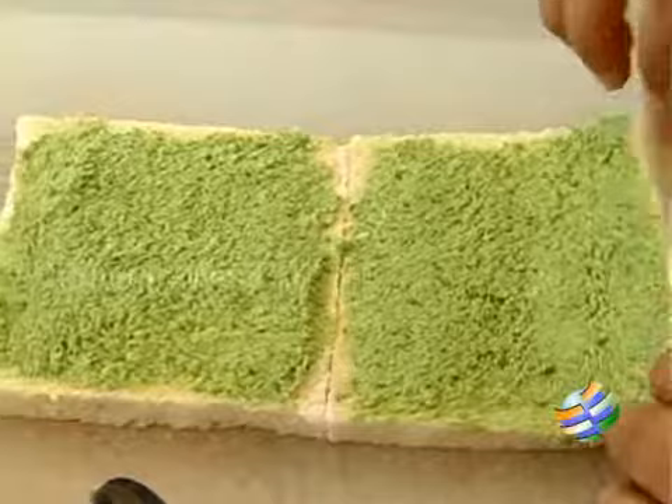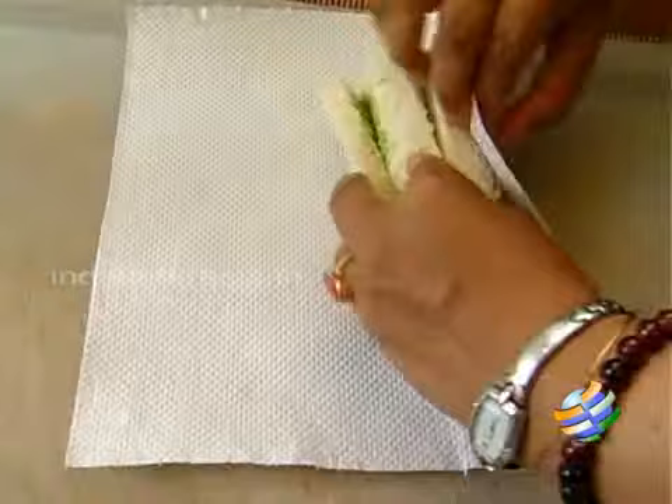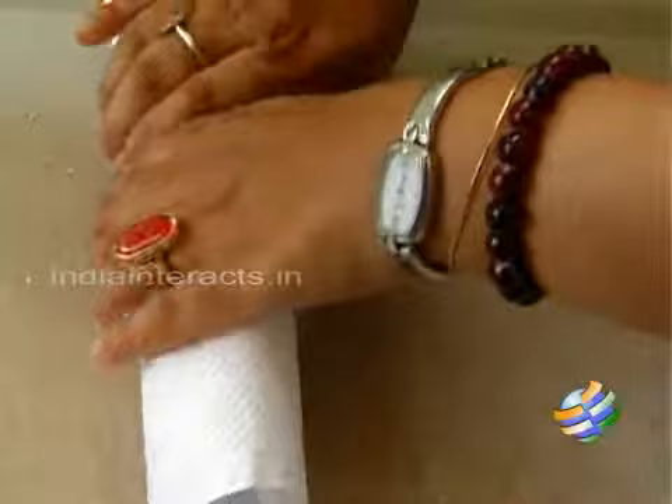Now I'm just going to roll it. Keep it together and gently roll it — it has to be a really tight and neat roll. Now I'm going to neatly wrap it tightly, adding a little bit of pressure so it's all nice and firm. You don't want it loosely wrapped — that's how you get the shape.